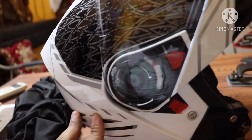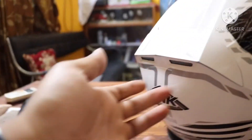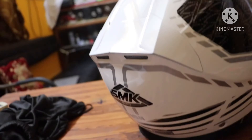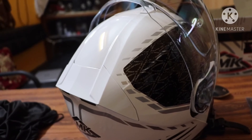With the SMK, the cheek pad is comfortable. I don't face that issue. LS2 and MT helmets I don't want to use. SMK is good, and the RI helmet is also good — I fit comfortably in both.